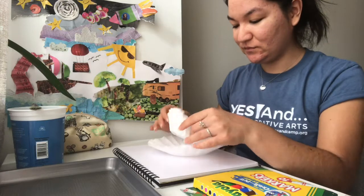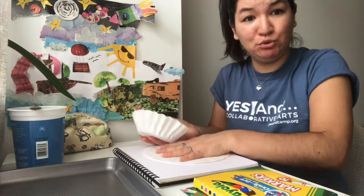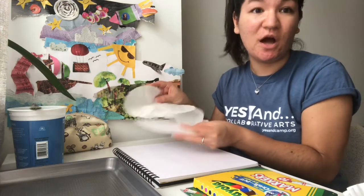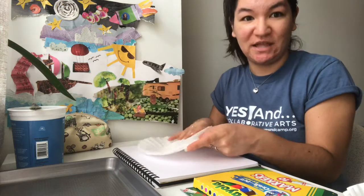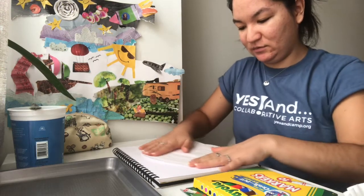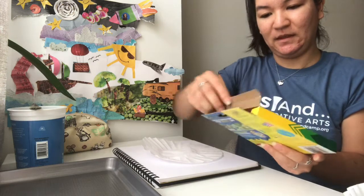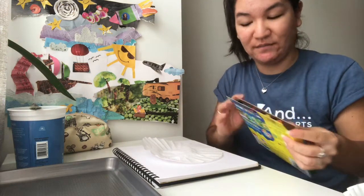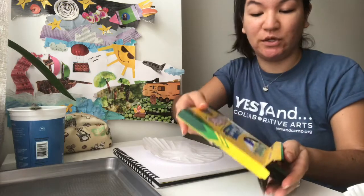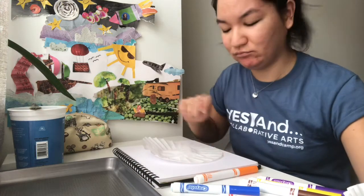So let's get started. First, take a couple of coffee filters and flatten them out — smoosh them down. I have three coffee filters, and three coffee filters are going to make one flower. We're going to layer them together and smoosh them together. Take your markers — because these markers are washable, when you put water on them they'll spread out like watercolor. You can also use watercolor if you'd like; it works too. The markers give you a little more control when drawing and coloring.